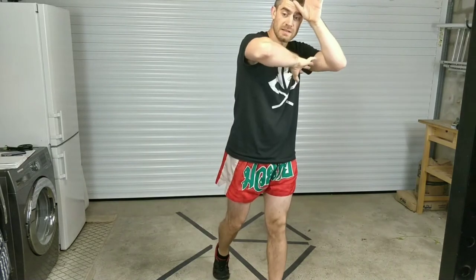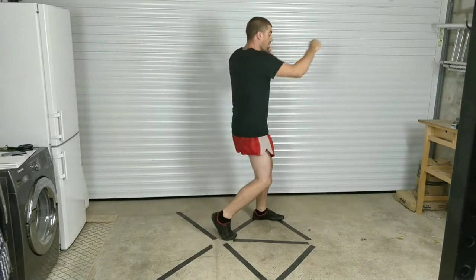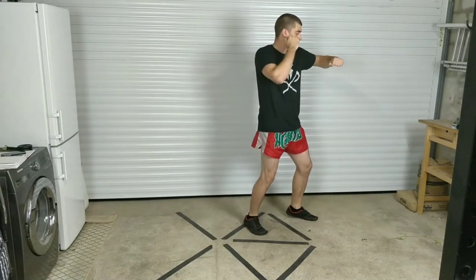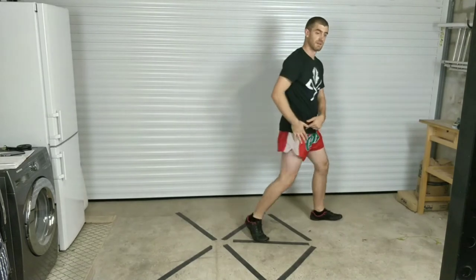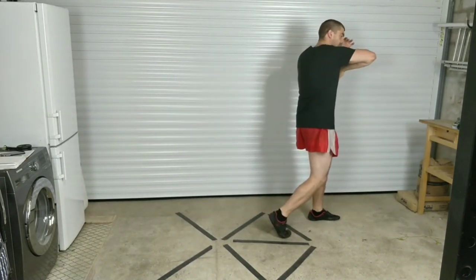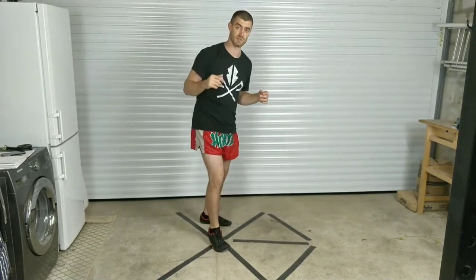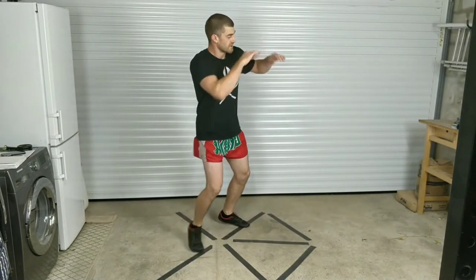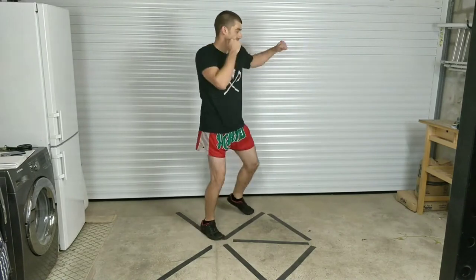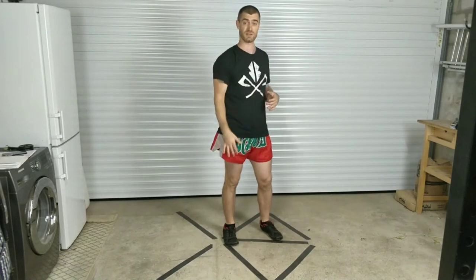Cross, hook, rear elbow. As I do my rear elbow I'm coming closer — kicking range, punching range, closer punch. I'm sliding my foot up a bit closer to get my elbow range. Grab onto something — doesn't matter if it's double outside or if you get proper double neck control. So: kick, cross, hook, elbow, grab, knee — all of that so far is in a fairly straight line.